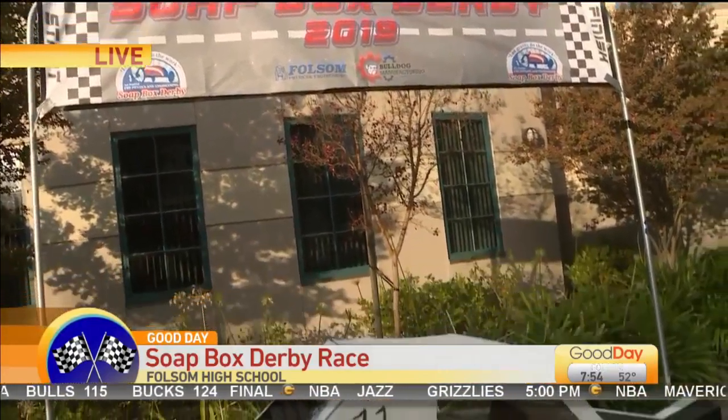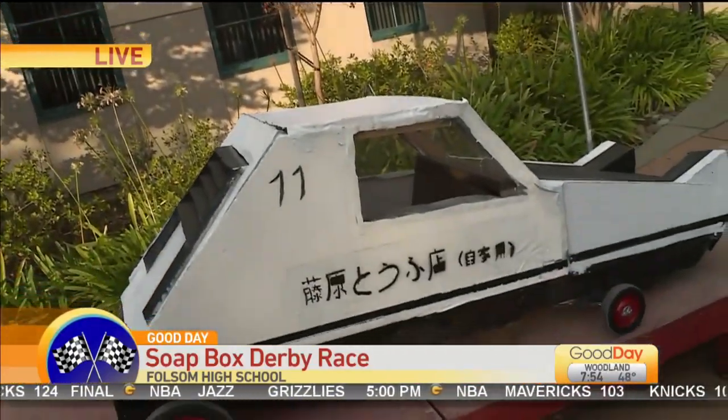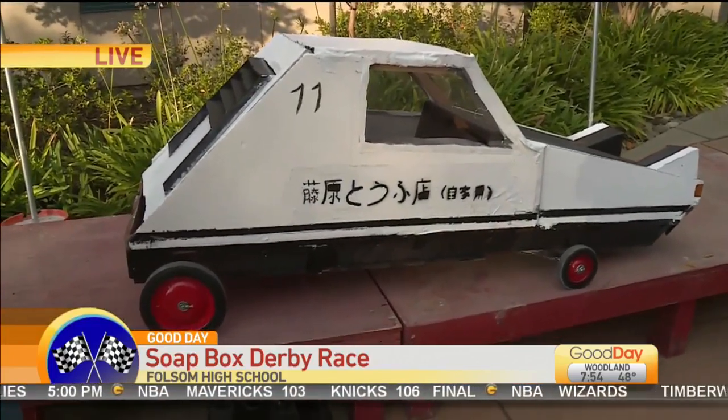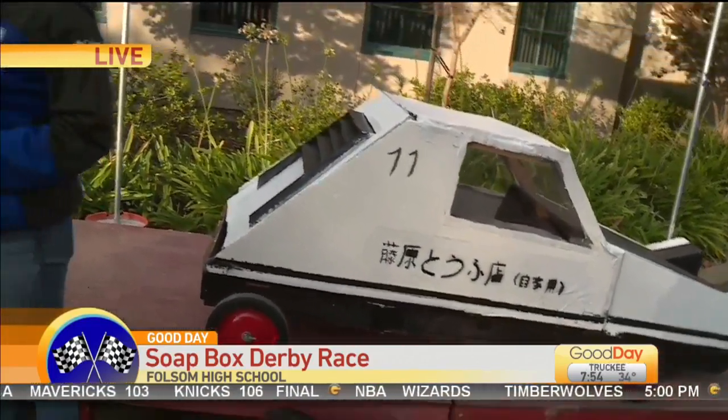Well, at one point we looked at the price of the wheels and we saw that they were really expensive. So we're like, why be the fastest when we can look the coolest? So that's your inspiration — trying to be cool.